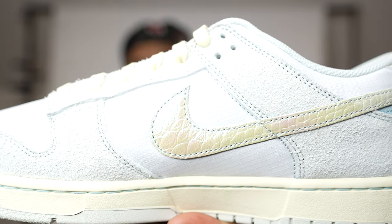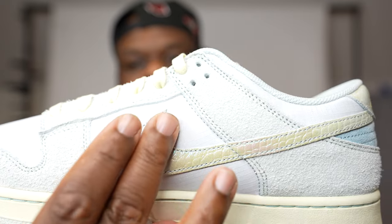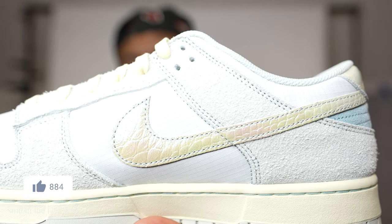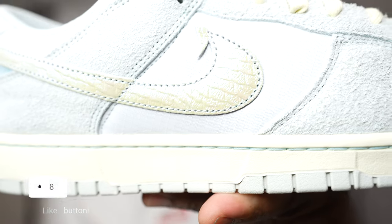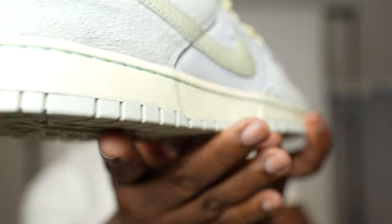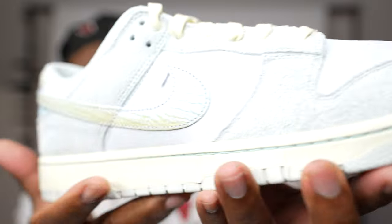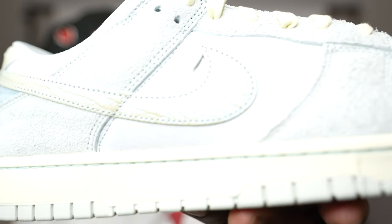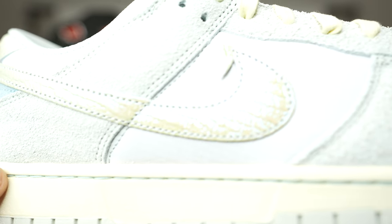Then you've got a hook at the top of the Nike sign — pretty cool. On the medial side, it's pretty much the same as the lateral side except this Nike sign does not have that hook. Pretty dope. Taking a look at the midsole, you've got the off-white midsole that surrounds the entire sneaker, and in between you have blue strings going between the midsole and the sneaker.